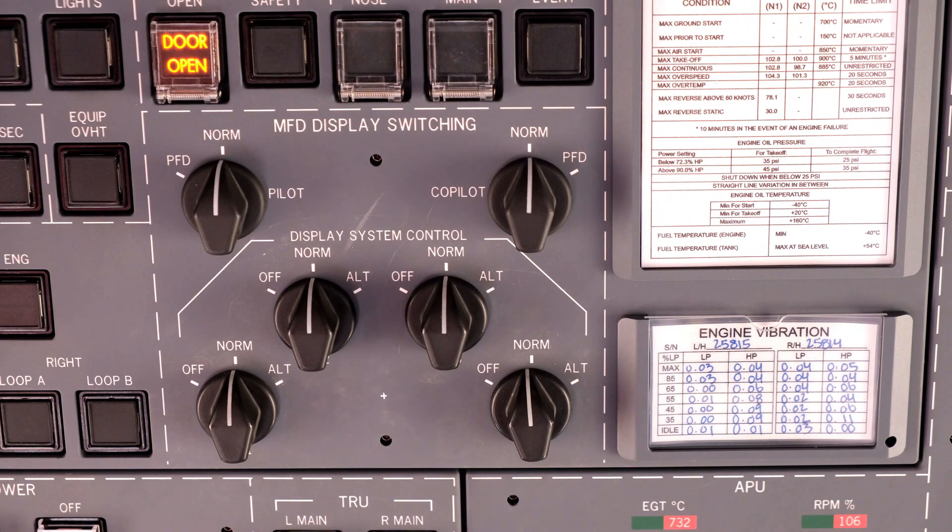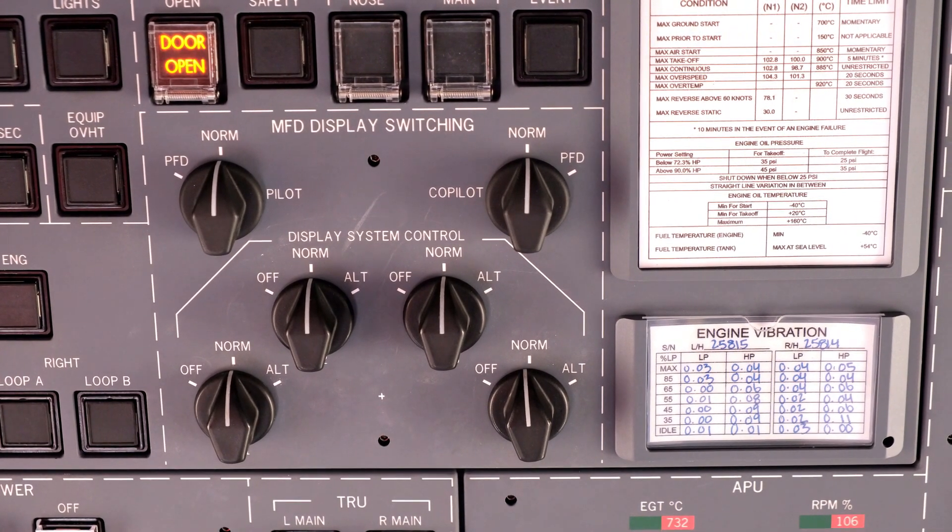Select all four display units to off. This will prevent their damage during APU shutdown.